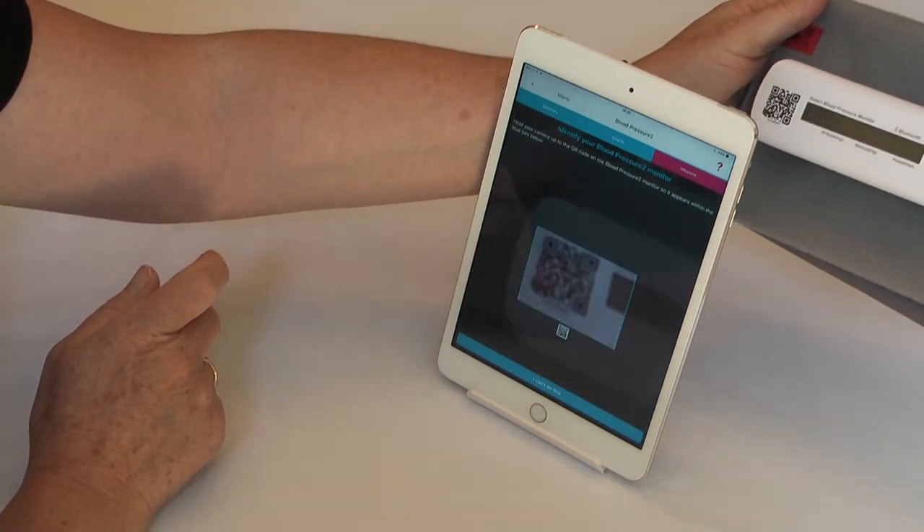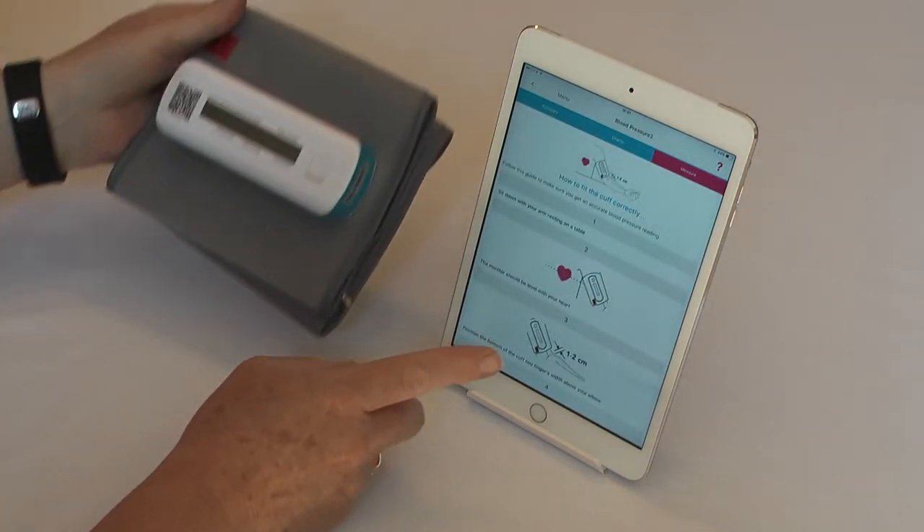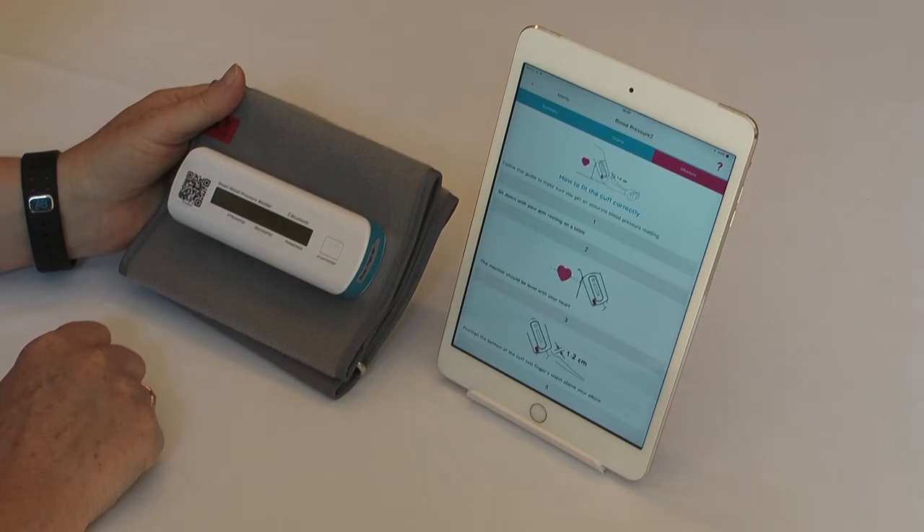It will immediately scan it and will then take you to the app page which gives instructions on how to fit your blood pressure cuff correctly.